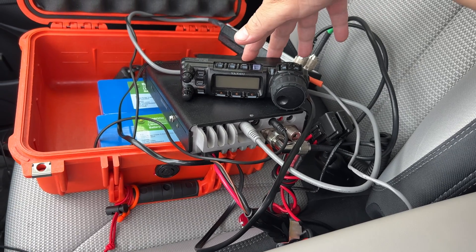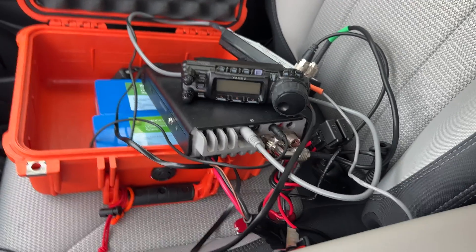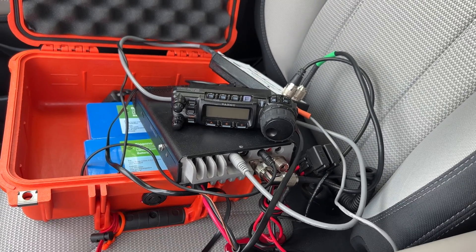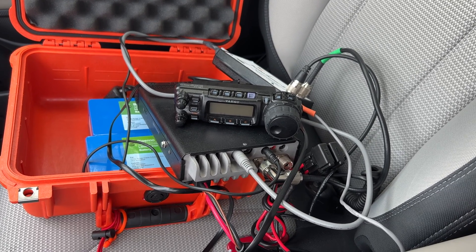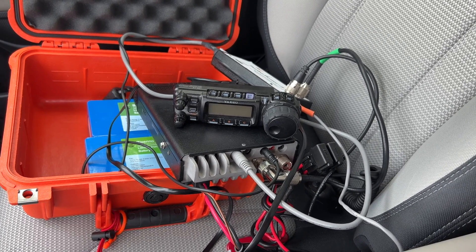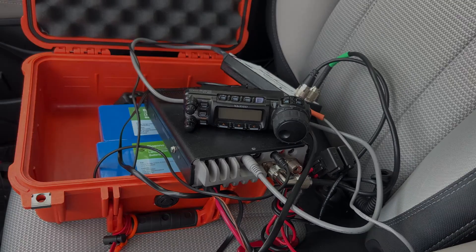Again, this is not a final review — more like a first look. I'll probably do another video on how to operate and set it up. Either way, I hope you have a great day and I hope to hear you on the air. This is Frank Whiskey Charlie Zero Oscar.